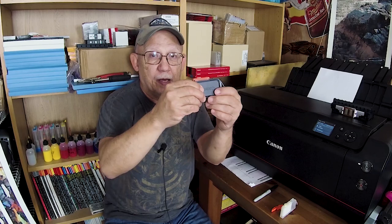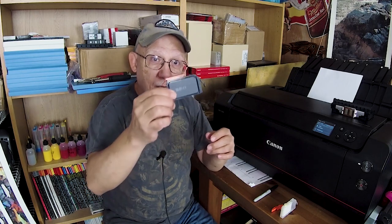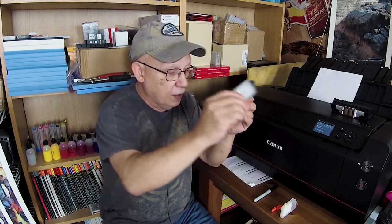Do not ever buy compatible cartridges for the Pro 10 — they have sponges in them, and they're not supposed to. The printer is designed to work with this cartridge only, and you can refill these so easily it's just ridiculous. Precision Color Signature Edition is the best ink I have ever tested. After resetting the chip with the red resetter they also sell, just drip-fill this cartridge — that's it, no modifications required. When the cartridge weighs 32 grams, you are done. Clip it back on with a clean clip and store it.